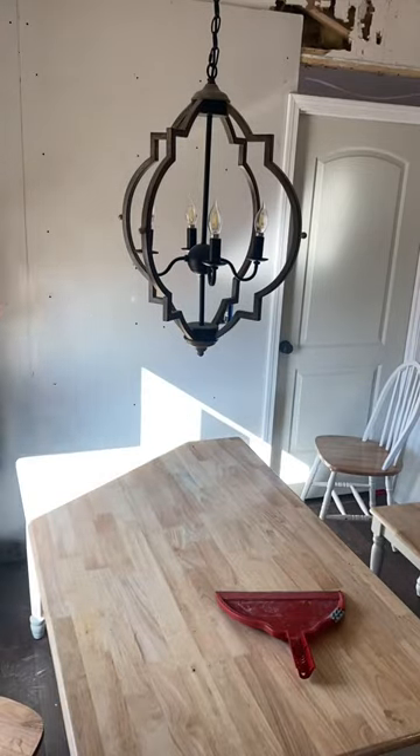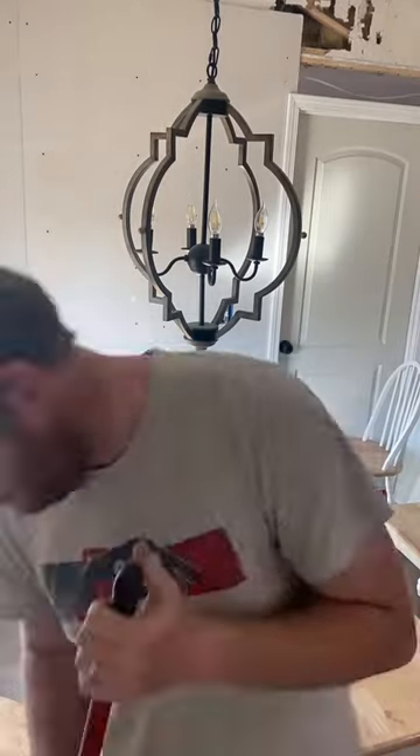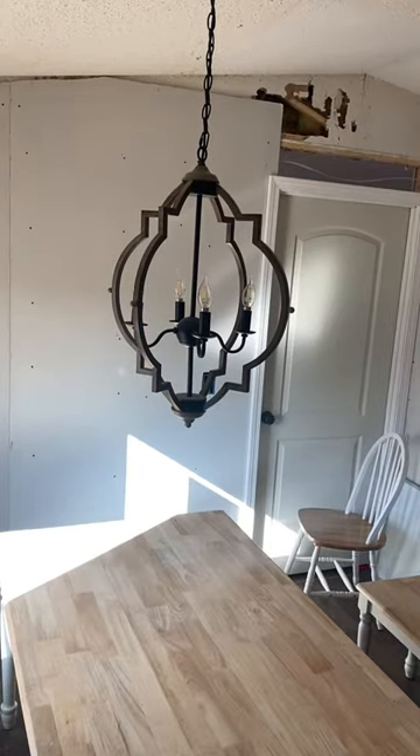For some reason people just watch somebody clean their house and talk about what's going on, so I figured a southern boy like myself could make my own. I hope you all enjoy the video.